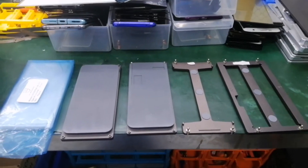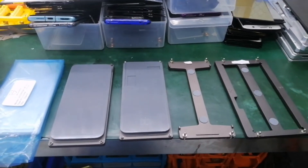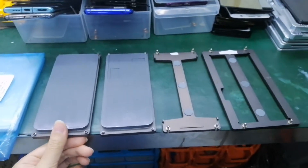Hello everyone, this is Ovino from OkaMaster. Today we will show you our latest mold for Samsung, and this mold is for alignment and illumination.